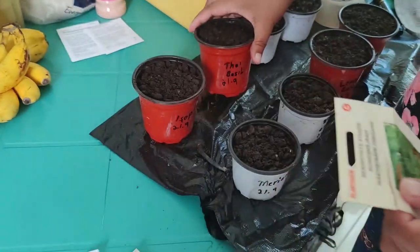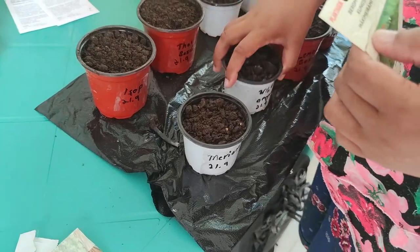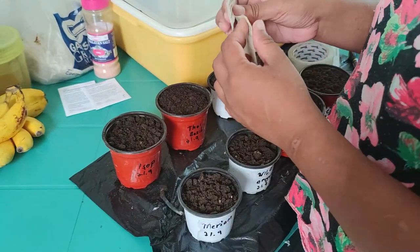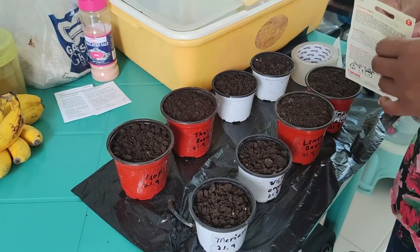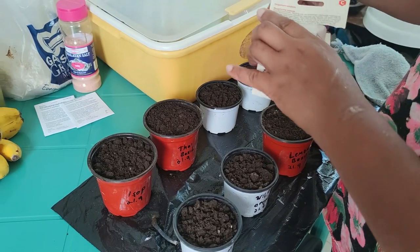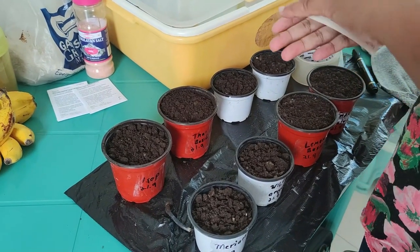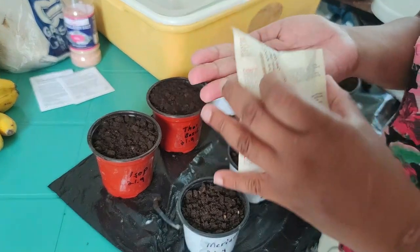This is the wild oregano. Yes, this is the wild oregano. The seeds are very small — so wild.